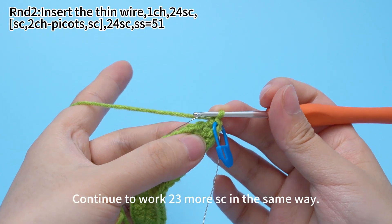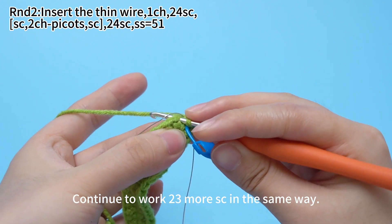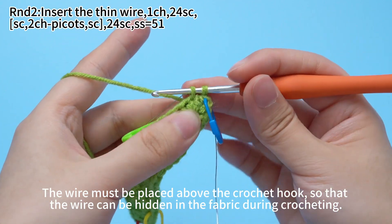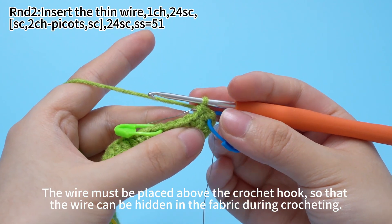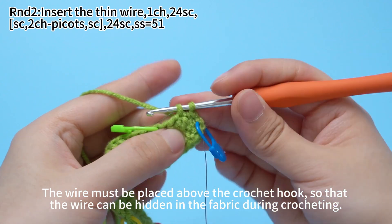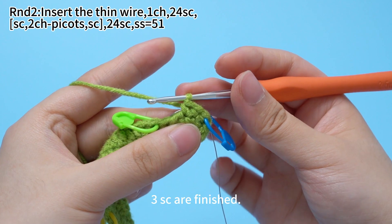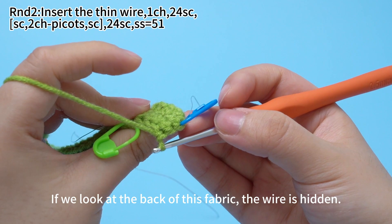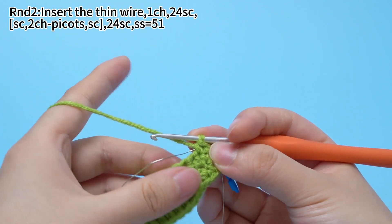Continue to work 23 more single crochets in the same way. The wire must be placed above the crochet hook so that the wire can be hidden in the fabric during crocheting. 3 single crochets are finished. If we look at the back of this fabric, the wire is hidden. Continue.